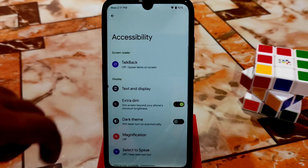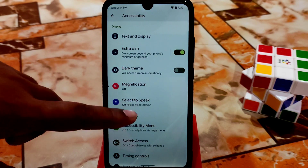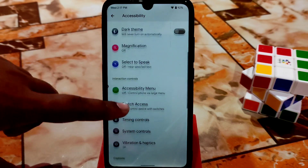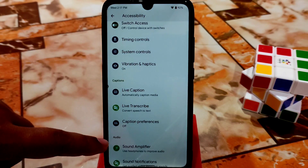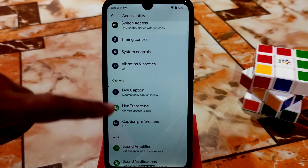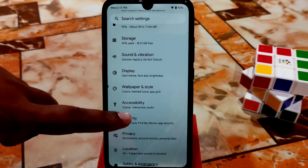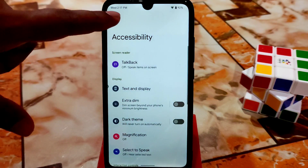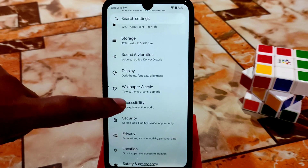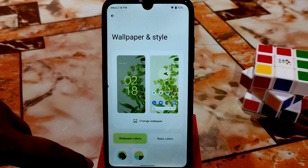The extra dim feature works really cool and better than other ROMs because this is Pixel. Here in the system you have dimming controls, live caption, and whatever you need — you can check yourself. After that, let me turn off the extra dim. Now let's see the wallpaper and style section.